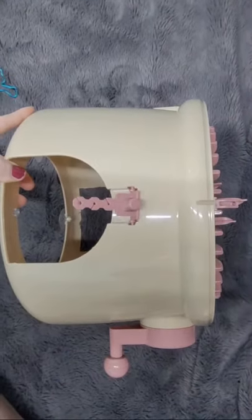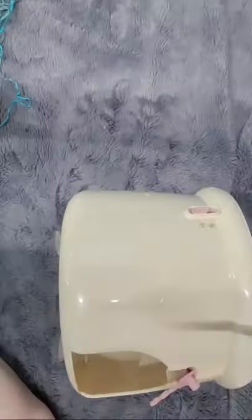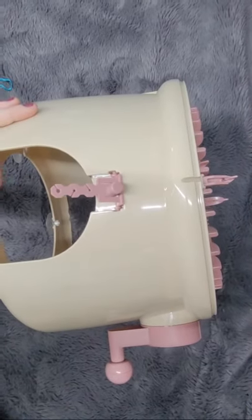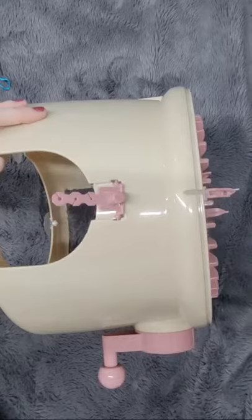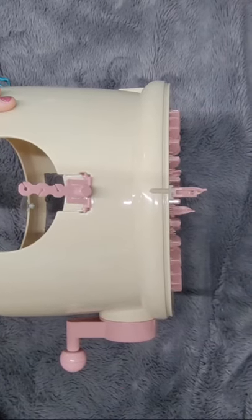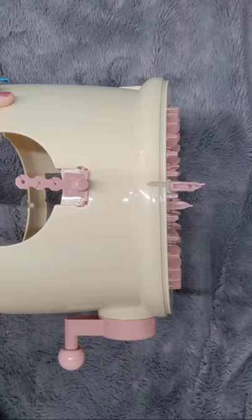I just got a brand new knitting machine — this is the 32-pin mushroom house machine, made by Centro.